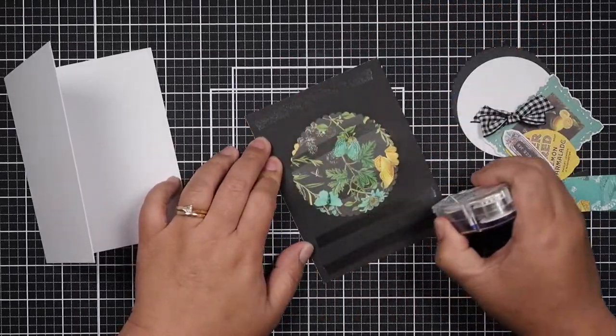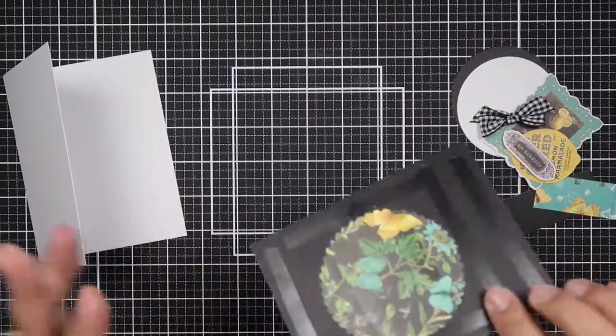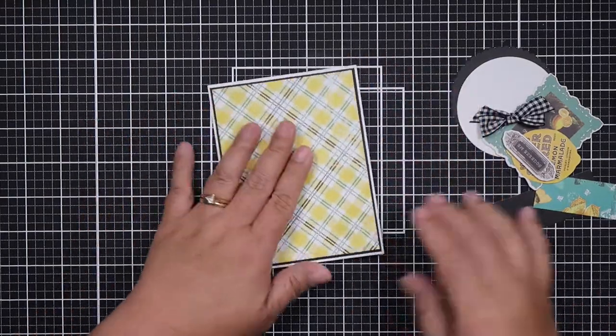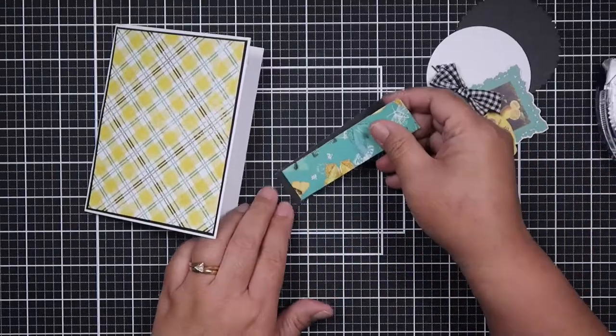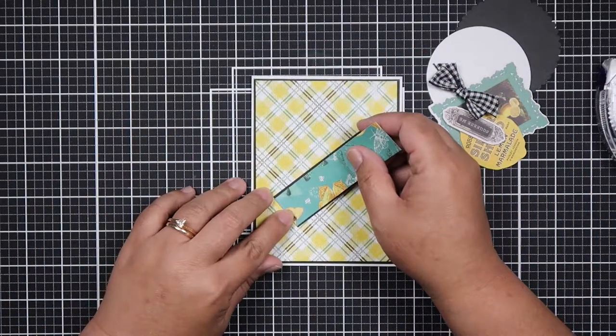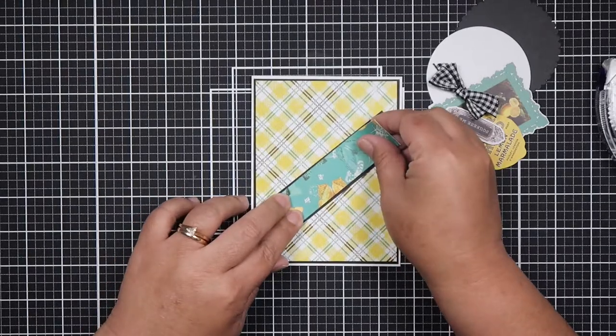My inspiration came from MFT card sketches, which I will have linked down below — you can download them for free. I didn't follow the sketches quite to the tee; I'll just look at the sketch and then go from there, though some sketches I did follow exactly.